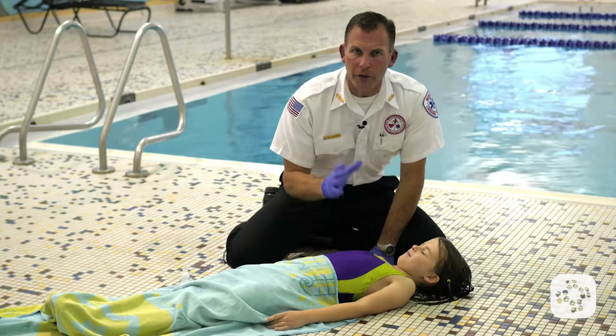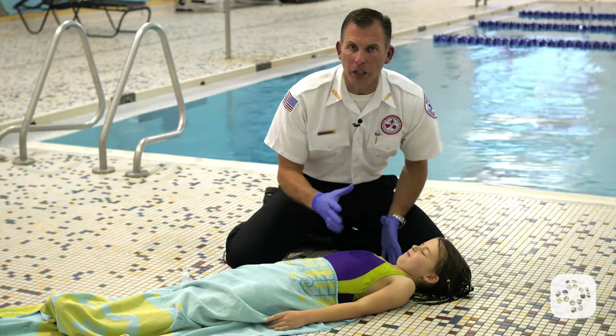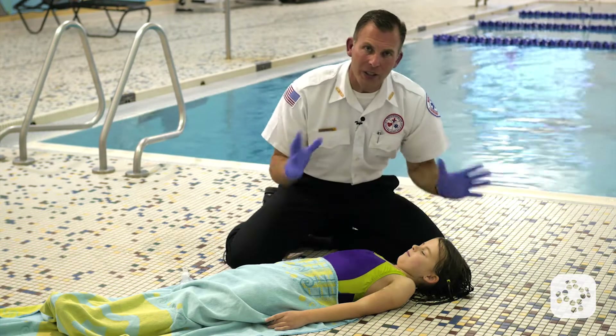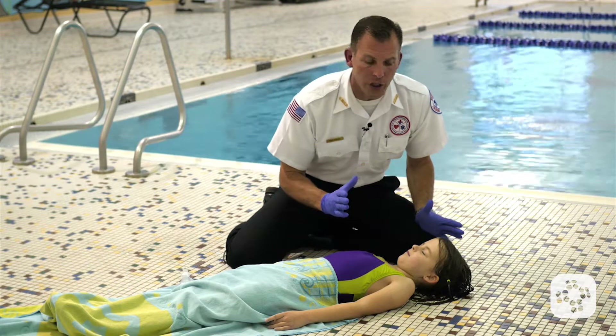Now let's cover rescue breathing for the child for the healthcare provider. We've had this victim pulled out of the water — potentially a drowning victim — but we need to assess them to know: do we give them full CPR or just rescue breathing?